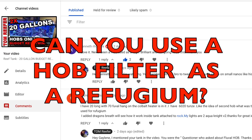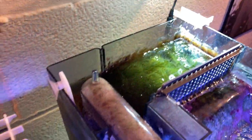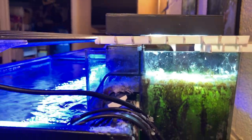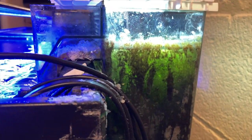Kenneth says he's never seen an HOB used as a fuge. Yeah, you can use a hang-off-the-back for a small, very mini refugium, and they work. You just use the compartment where they normally put sponges and carbon. That's predominantly why I would use a hang-off-the-back — not for filtering the aquarium, but just to generate circulation. It's almost like an overflow, because it's dragging water out of the aquarium and back in again.